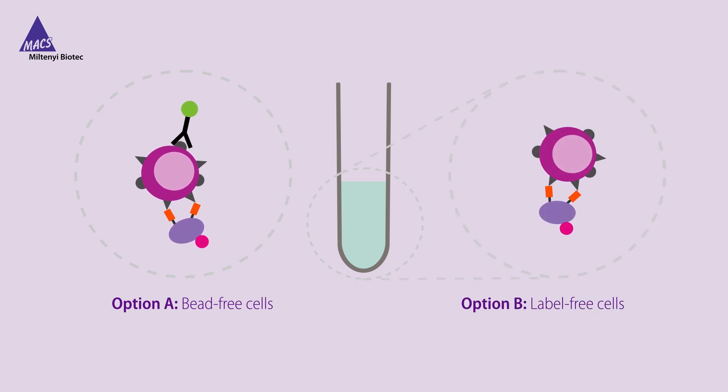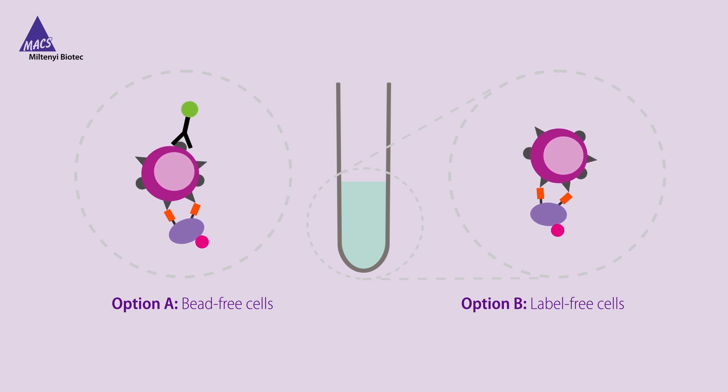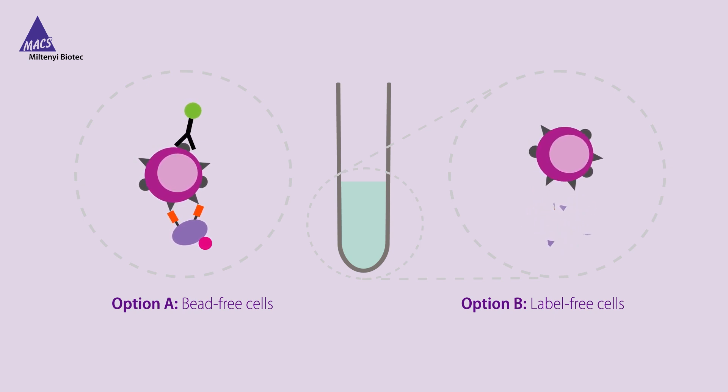To obtain label-free cells for any downstream application, addition of the release reagent leads to monomerization of the antibody fragments and dissociation of the complex.